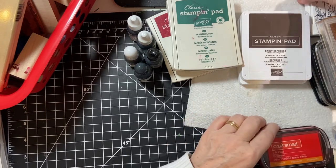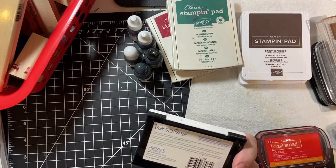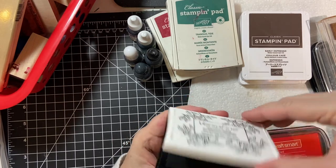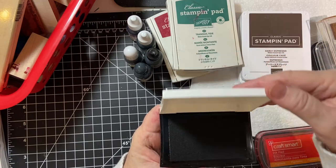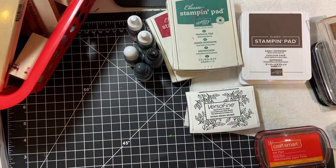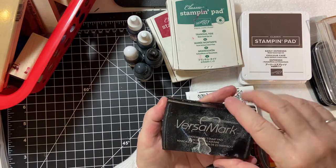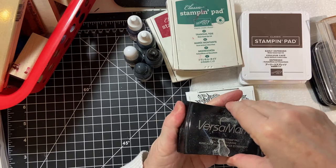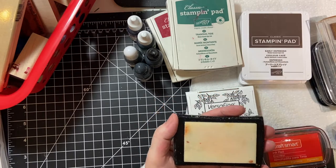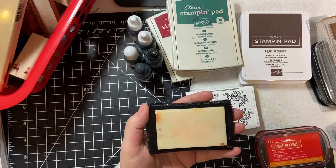And then the Tsukineko Versafine Black is also used for fine detail. One more ink I almost forgot about — Versa Mark. This is a Watermark Stamp Pad. It is clear and sticky, and it is used for heat embossing. I will go over that in a later video.